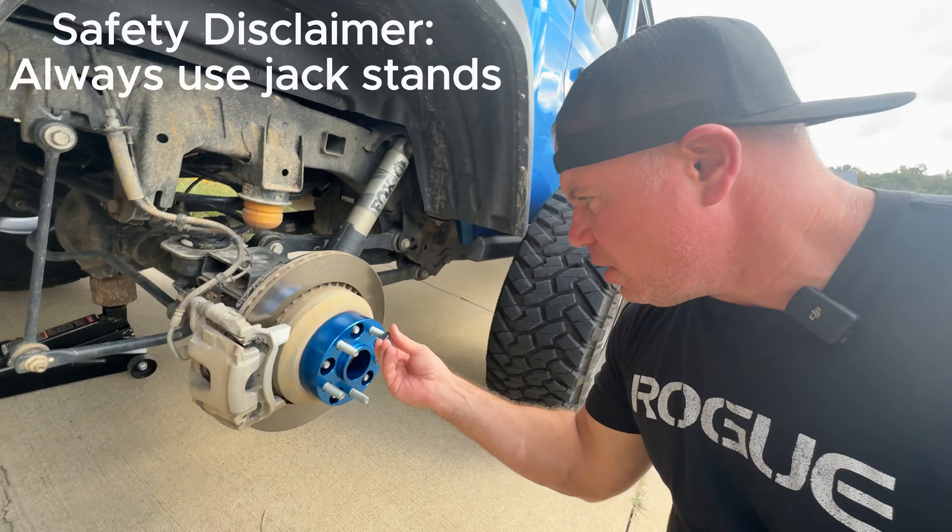Those of you that are running wheel spacers, let me know if you think that after you installed them your Jeep handled a little differently. I kind of get the feeling that mine does. It's not a big noticeable difference and I know in like a month I won't even feel it - it'll just feel normal. But right now it definitely feels a little different in how it handles.